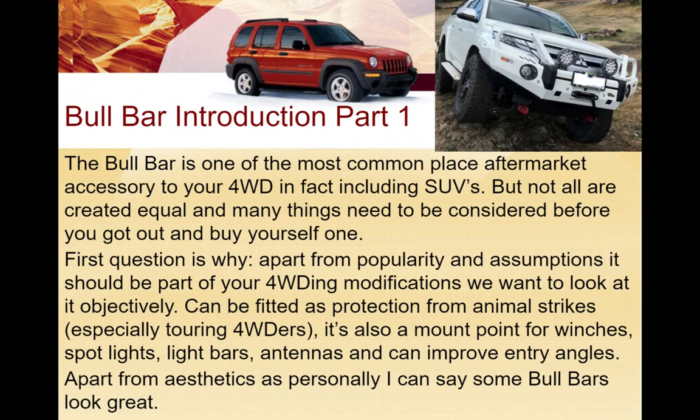The bull bar is the most common aftermarket accessory that most people will put on a four-wheel drive, including SUVs, but they're not all created equal and there are many things to consider. You should look at it objectively and see whether it's going to fit within the agenda of what you use your vehicle for mostly - for example, fitting it for full protection from animal strikes is what a lot of touring four-wheel drivers focus on.